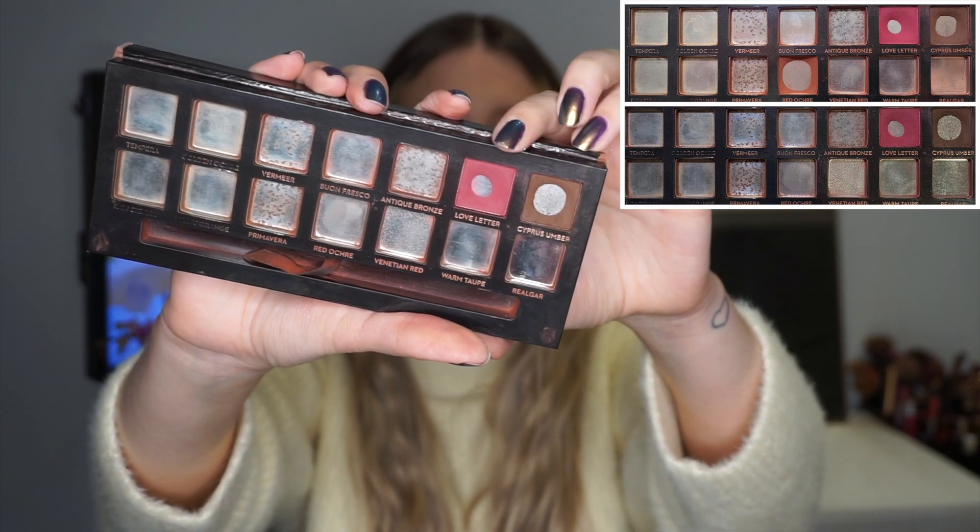I have two eyeshadows left — I finished one more. The first remaining shade is Love Letter, which is this plummy, pinky, magenta kind of shadow. I used it only three times this past month; it's quite similar in tone to the one I just finished so I was focusing on that one mainly. I should have used it more with the pink looks I was doing in February. I'm going to try to finish it up relatively soon, though I don't think I can finish it in March — maybe in two more months.